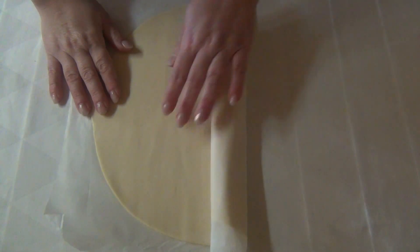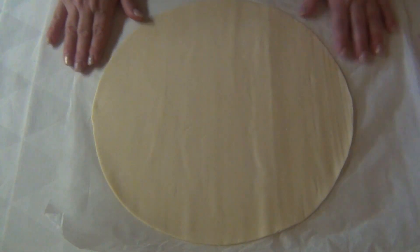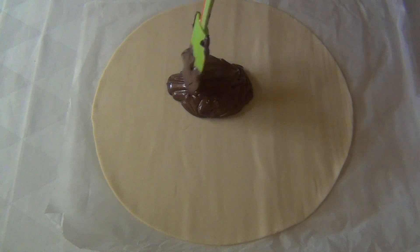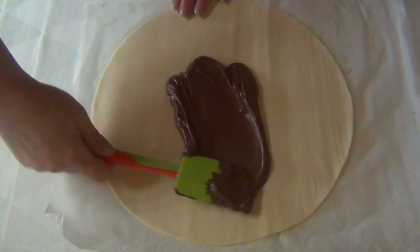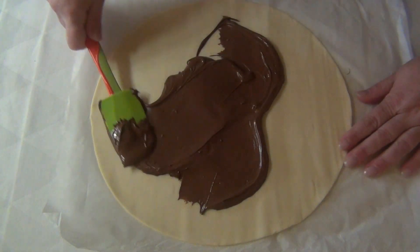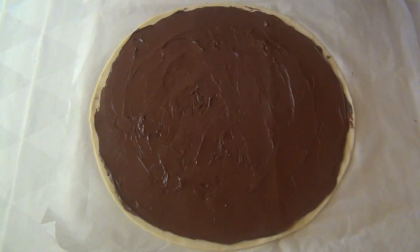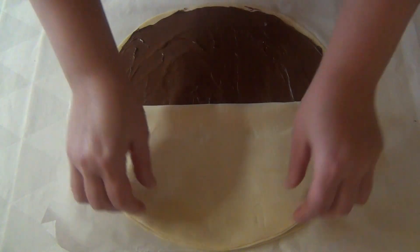Inizio con lo srotolare la pasta sfoglia. Su una di queste stendo la nutella. Copro con la seconda sfoglia facendo un po' di pressione sui dischi per sigillare.